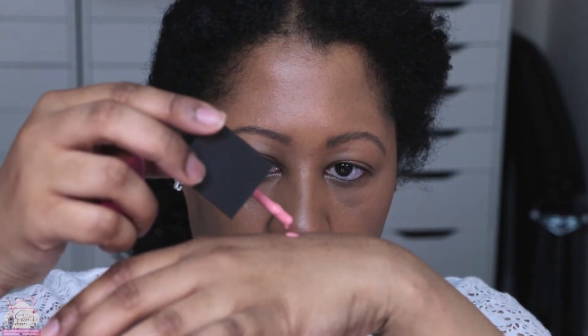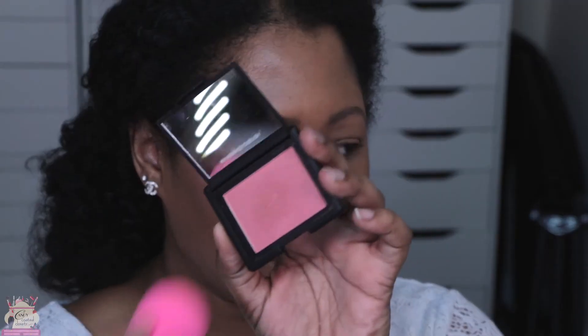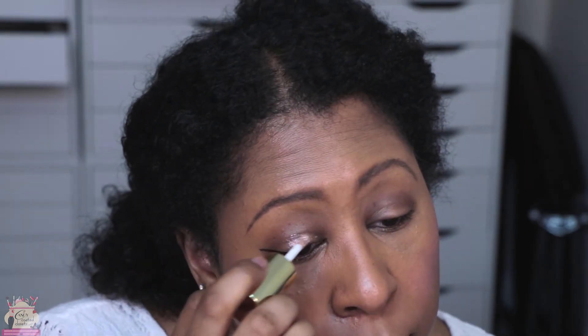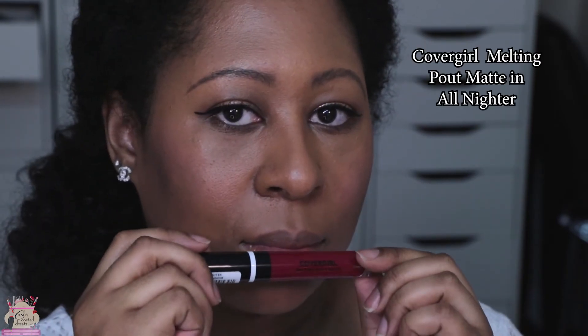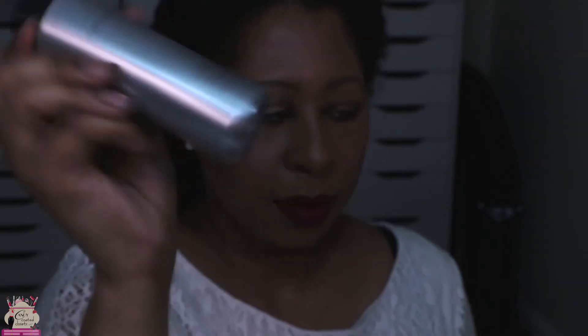I'm going to take care of these brows and then grab some NARS Orgasm products — the liquid blush in Orgasm — blending that in with a dry beauty blender, and then using the regular NARS Orgasm blush for the remaining blush. I went ahead and contoured, used the Cover FX all-day setting spray, and grabbed the Milani Cosmetics hypnotic eye topper and an Urban Decay 24/7 glide-on pencil. I'll have all products listed in the description box below. I'm adding a bit of color with CoverGirl liquid matte lipstick. Topping everything off with Cover FX's 24-hour wear high-performance setting spray for all-day protection.